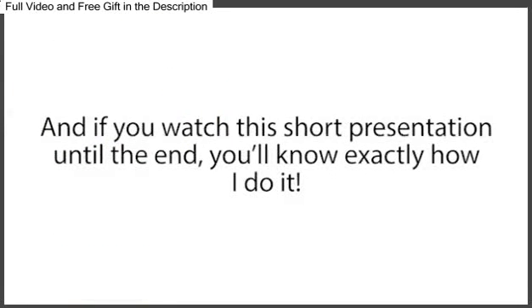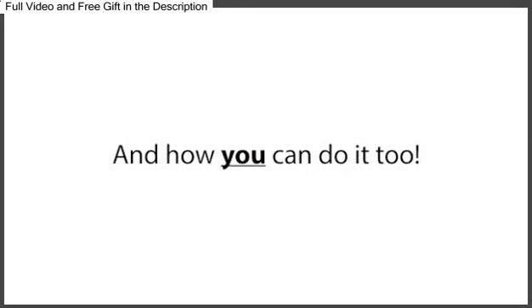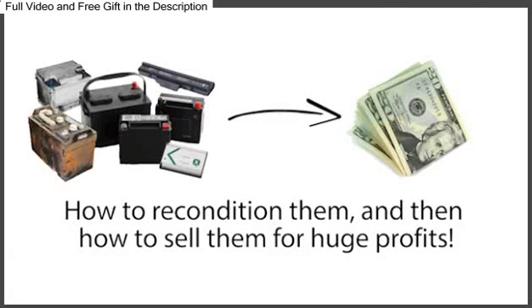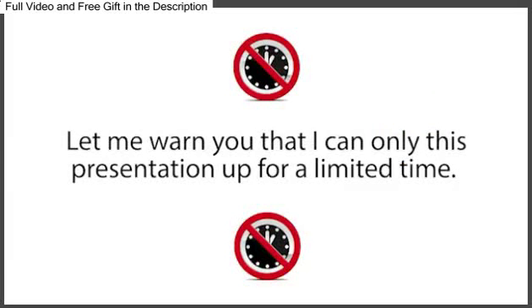And if you watch this short presentation until the end, you'll know exactly how I do it and how you can do it too. I'll also show you how to get free or dirt-cheap dead batteries, how to recondition them, and then how to sell them for huge profits.